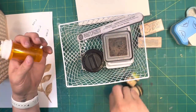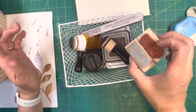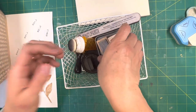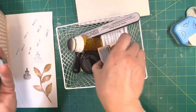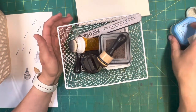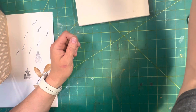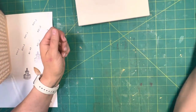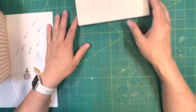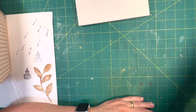I store my ink pads upside down. This one is for vintage photo and I just leave it in there. These stamps I use all the time — I'll put them in there and leave them upside down like that. I use the vintage photo all the time, that's why I keep that dauber right on top. That ink pad I've had for a couple of years, and I still use it on occasion and it still has plenty of ink in it.